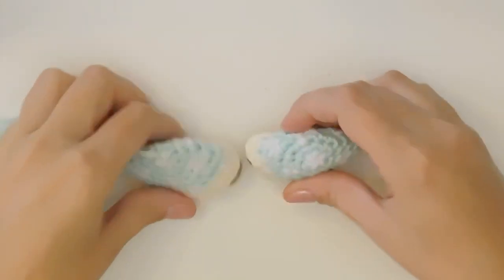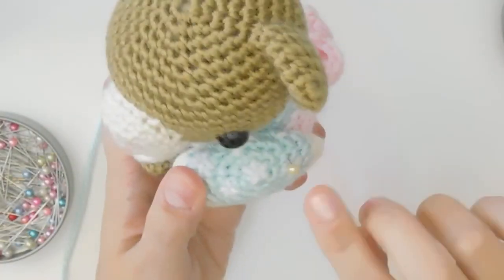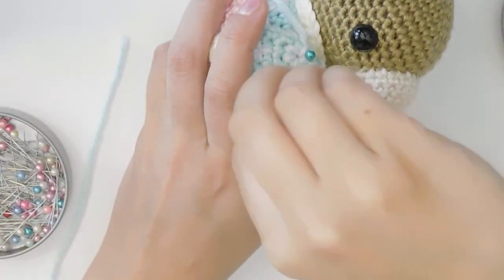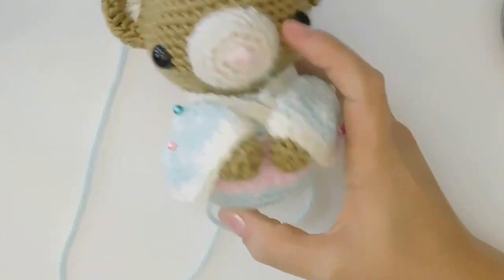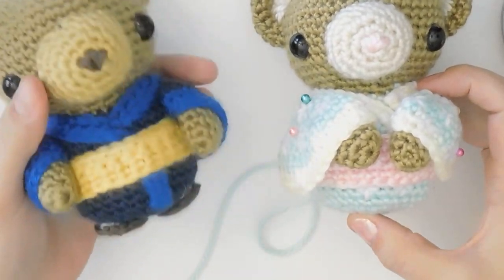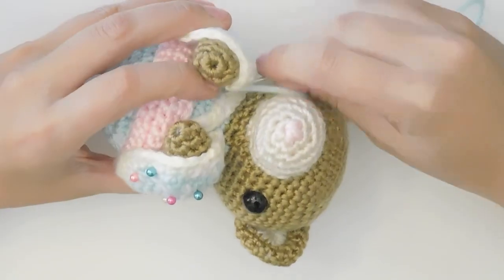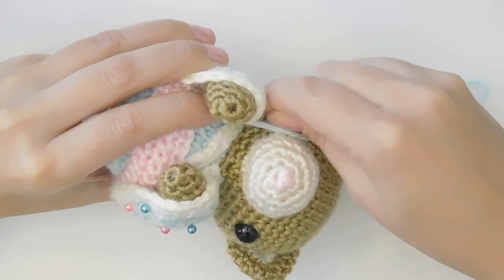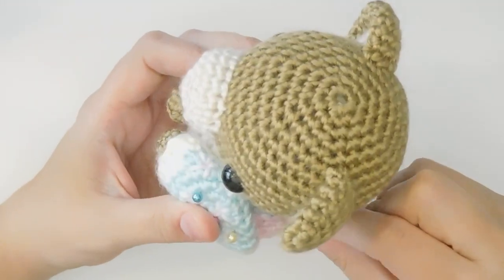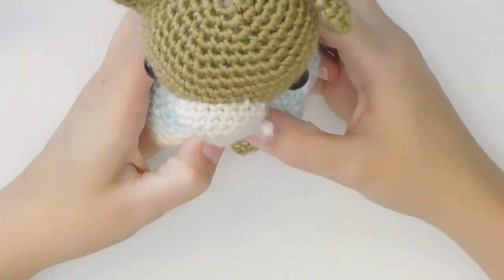Now we have our arms — let's pin them in place. If you're doing the girl version, it's good to put them angled downward towards the front — a very elegant, hands clasped in the front pose. If you're doing the boy version, you can have the arms kind of down towards the side. For sewing on the arms, there really is no technique — it's similar to the bow on the obi, kind of cumbersome. Just make sure that you don't have any visible stitches on the outside.